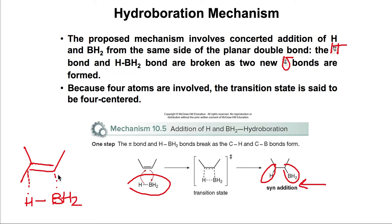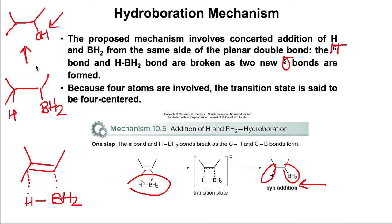Once the hydroboration step occurs, we end up with BH2 on the less substituted side and hydrogen on the other. Once the oxidation step occurs, we end up with the OH in the anti-Markovnikov position — that's the less substituted side of the alkene. That's what is particular about hydroboration: it gives syn addition and the anti-Markovnikov alcohol.